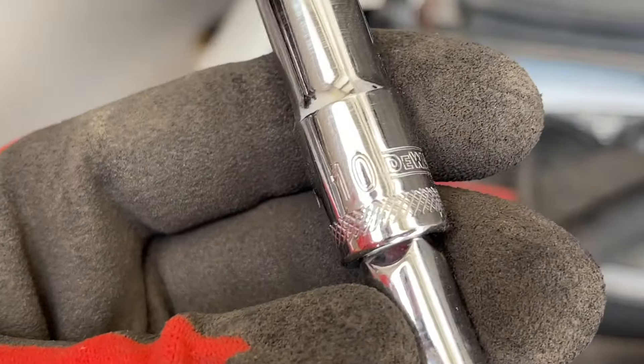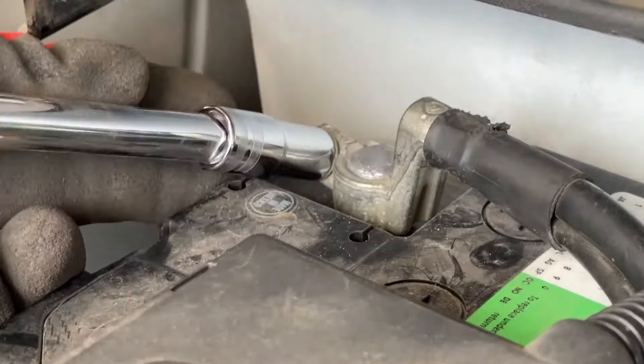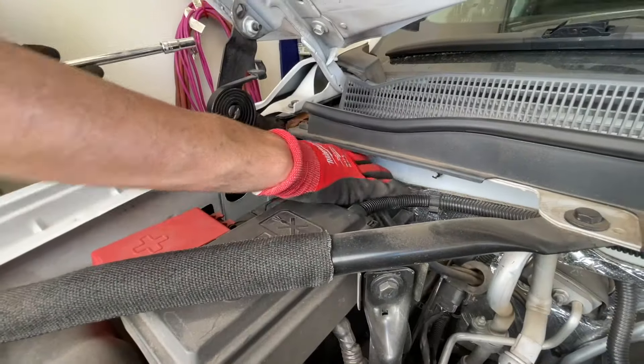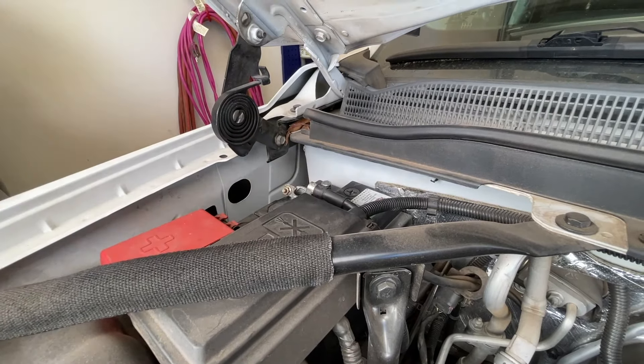We're going to start with a 10 millimeter socket on an extension — we're going after the negative battery terminal, so we're going to go ahead and remove this. Some may say that this is not a necessary step, but this is a process I do just to make sure nothing electrical happens.